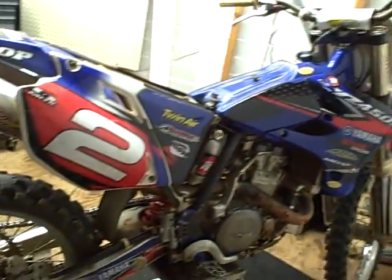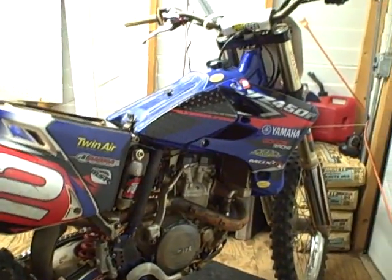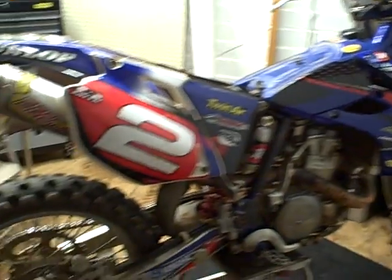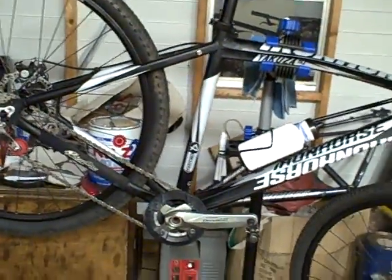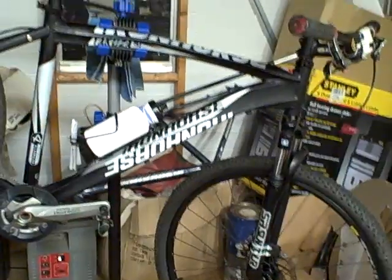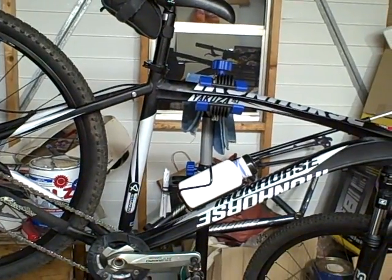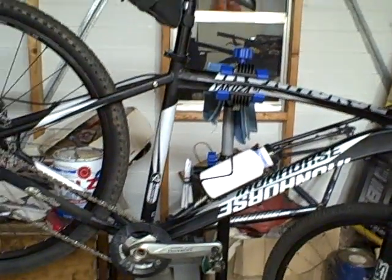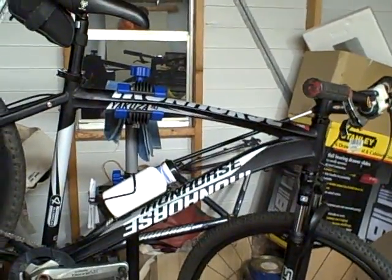This is my dirt bike — as you can see it's kind of dirty — a YZ 450, it's an '05. That's what I train for, and that's the whole reason I got the single speed and built this bike. I didn't go carbon fiber on the frame, didn't put anything expensive. This is bare stock, minimal. The bike shop weighed it and it's about 27 pounds as you see it.